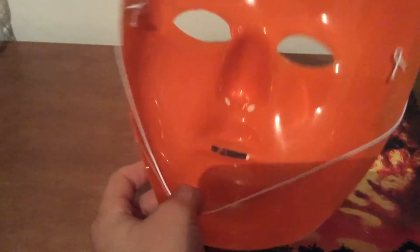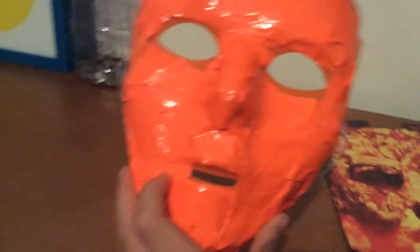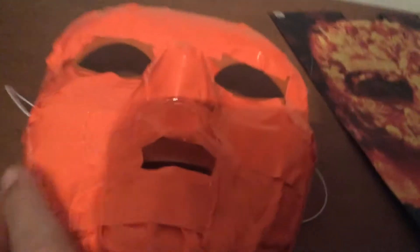I put orange duct tape over it. I got this mask from Party City — this orange mask — and then I just put orange duct tape over it. I didn't put orange duct tape right there and right there, that's it. Other than that, I put it everywhere.